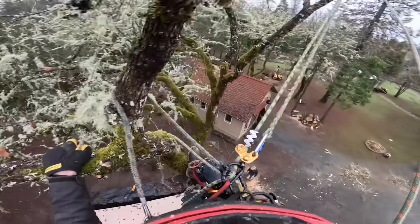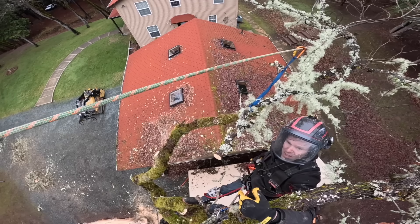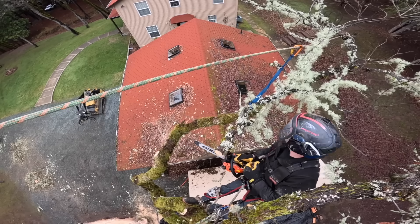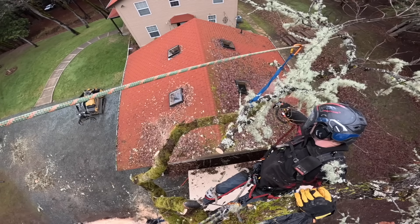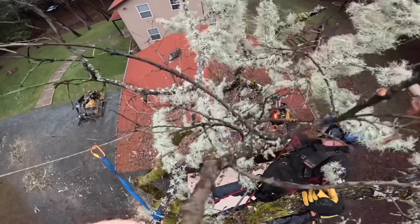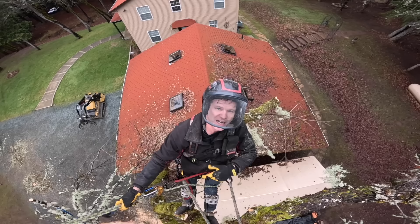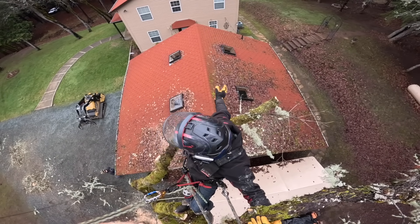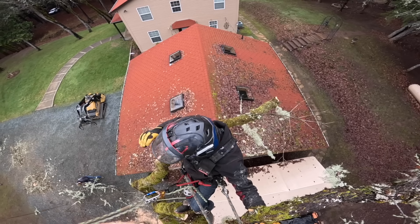I'm hoping you guys will be strong enough to pull hard enough to take it up past me. I'll have to break the rigging spar out with our big guys down there. That one had too much rope out — if we would have tried to swing it, it just wouldn't have worked. It needed to come straight up and out.